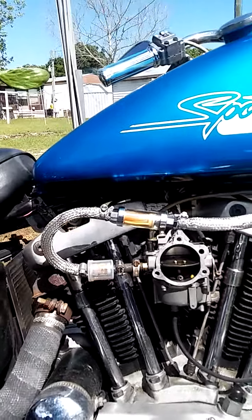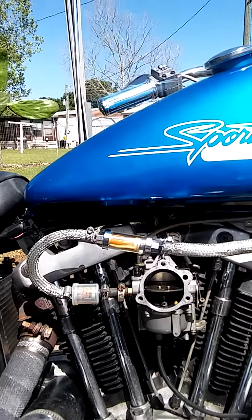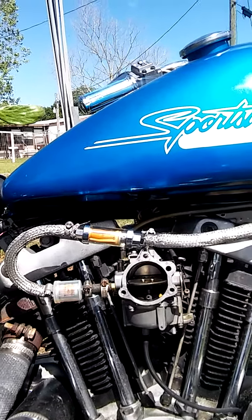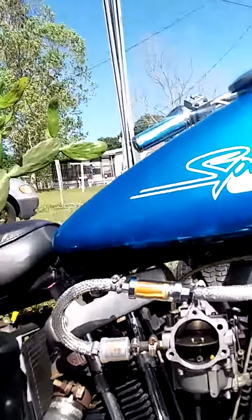I'm going to make a pretty quick video here. This is a Sportster 1077 with a new carburetor on it. I've got a dead spot and I'm going to try to show everybody what's happening here.